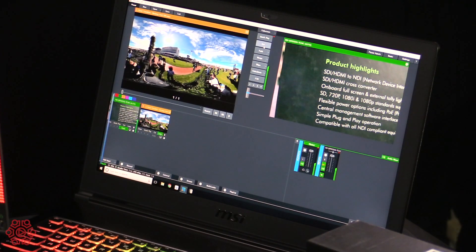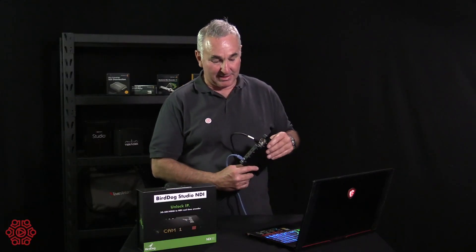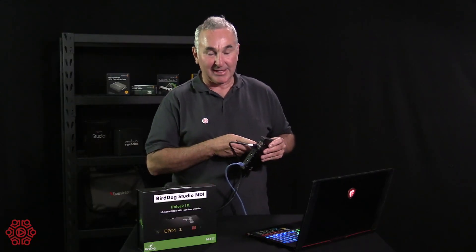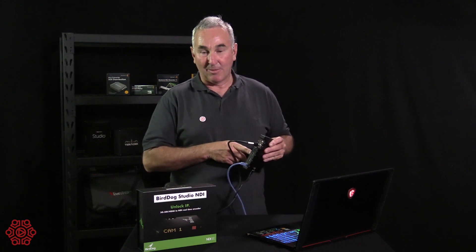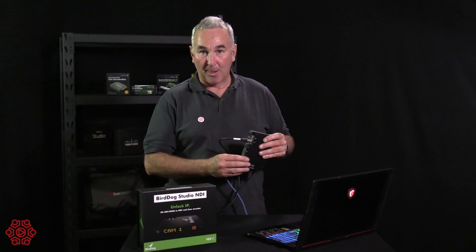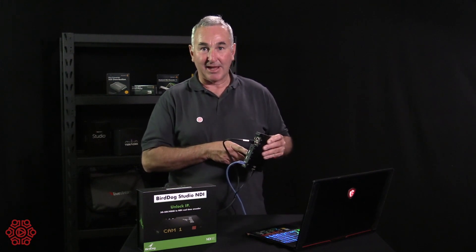You can connect as many as you want and it has some really good features. This particular device has SDI in and SDI loop out, HDMI in, and HDMI loop out, so you can use it on professional grade cameras with SDI or cameras that only have HDMI.